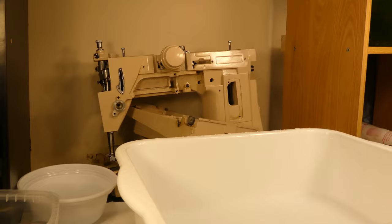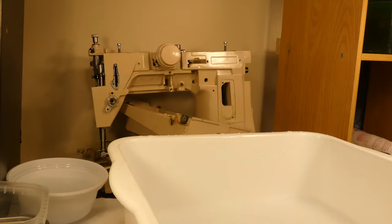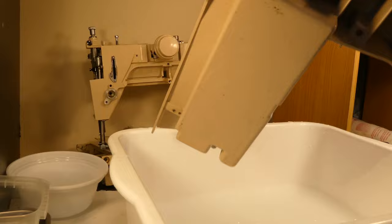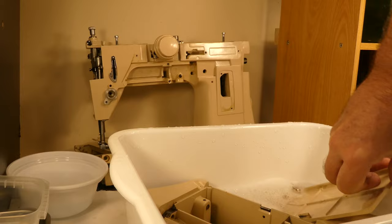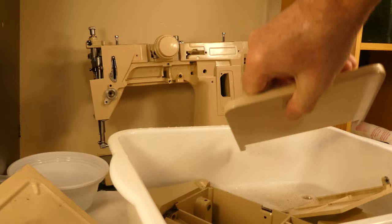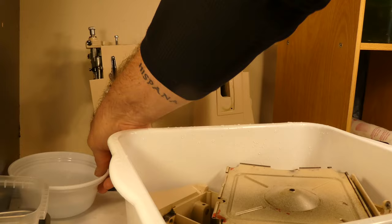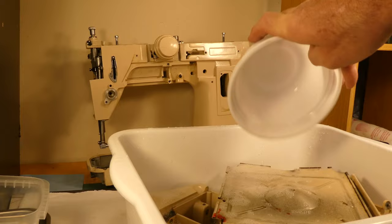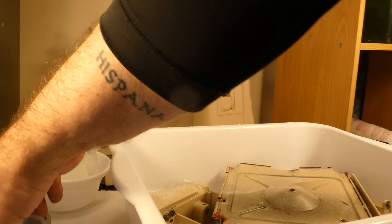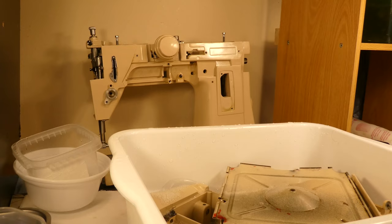I'm just playing around with the camera here trying to get it level. The parts I'm going to clean today are this one — definitely going to give that a clean — and the bottom, the fold-down extension, and that piece too. This is soap and water in here, so I'm just going to throw those in there. That one over there is tap water, and that one is crud cutter.